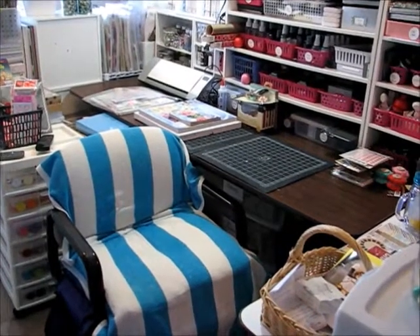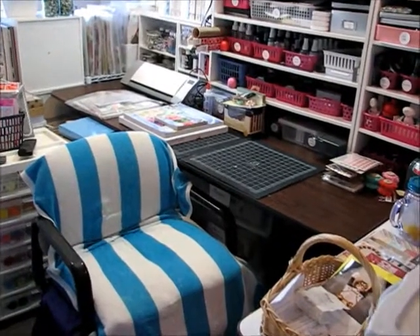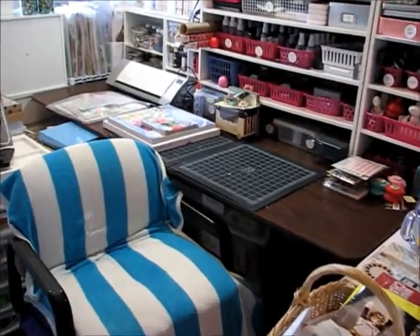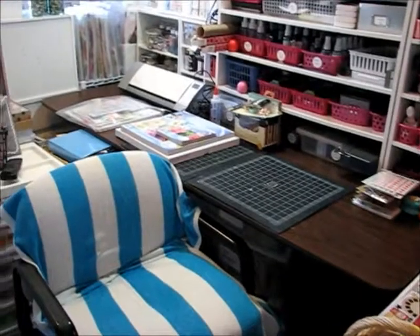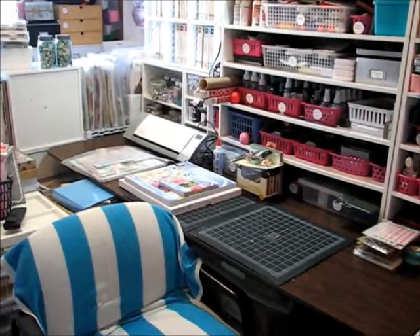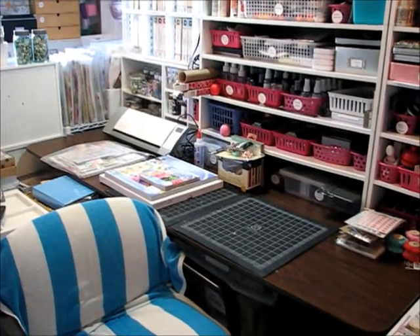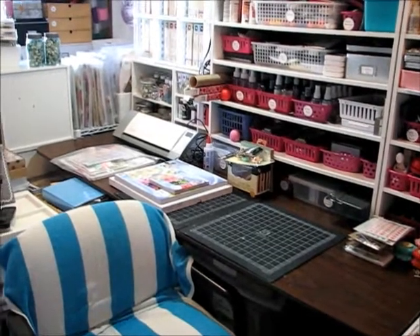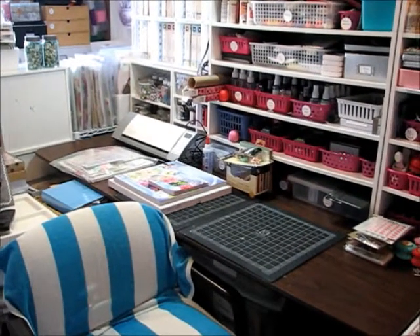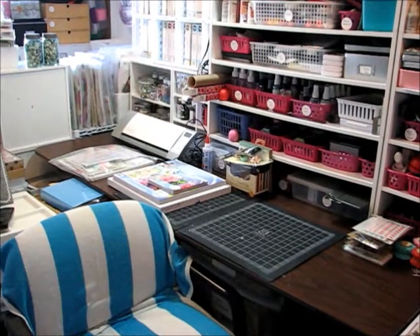Hey guys, it's Karla here. You're getting a look into my room and I'm sorry it's going to be shaky because I'm on my camera, but I thought it would be fun to take you along as I get ready to set up for my girls scrapbook weekend — how I get ready and prepared for the crop that I'm having here this weekend. Everyone's going to arrive on Thursday and I just thought it would be fun to share with you how I prepped for that.